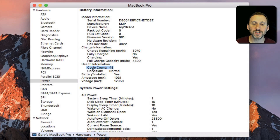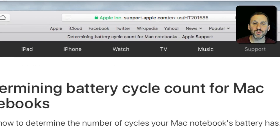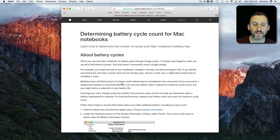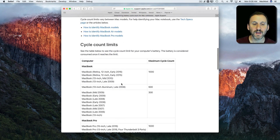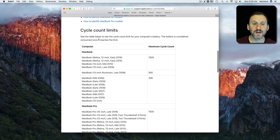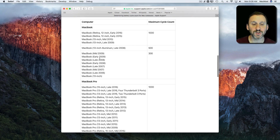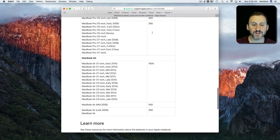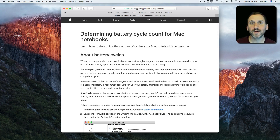Don't worry too much as long as the condition of the battery shows as 'Normal.' If you want to know more about cycle count, you can go to the relevant page at Apple.com. They have lots of information and even give suggested cycle count limits. For instance, for the latest MacBooks the maximum cycle count is considered to be 1000. For much older ones it was only around 300. For MacBook Pros it has been at about 1000 for a long time, giving you a good general idea of when your MacBook's battery may be near its end and need replacement.